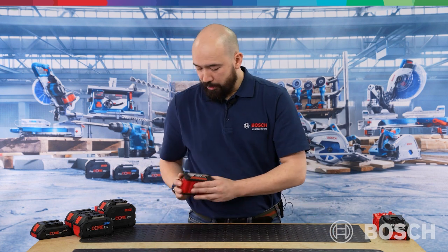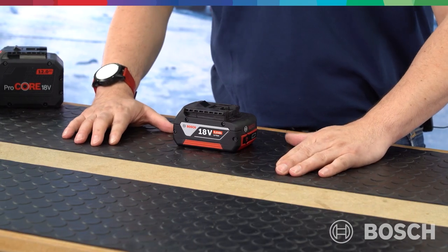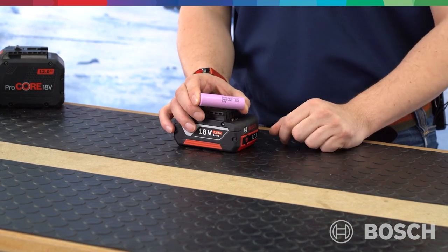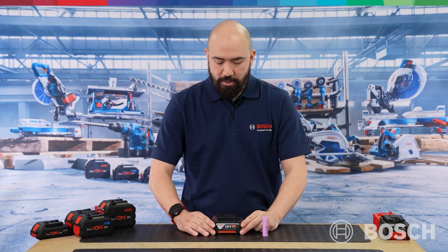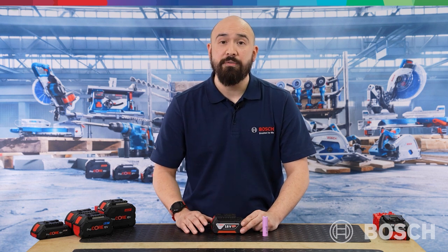Before we can start talking about Biturbo, I'd like to revisit our Procore 18V battery platform. You're probably already very familiar with the CoolPak battery — this one being an 18V 5Ah CoolPak battery. It runs on the well-established 18650 cell. This cell allows us to pull 45A out of this battery, which means, in layman's terms, we can run a power tool up to an equivalent of 800W. That has served us very well for the majority of our 18V battery machines.